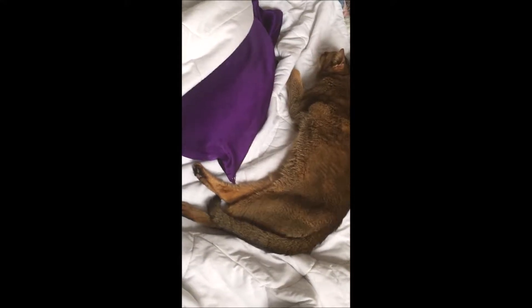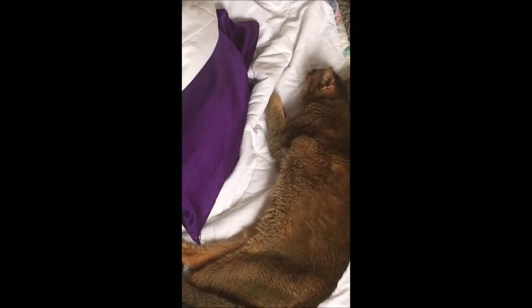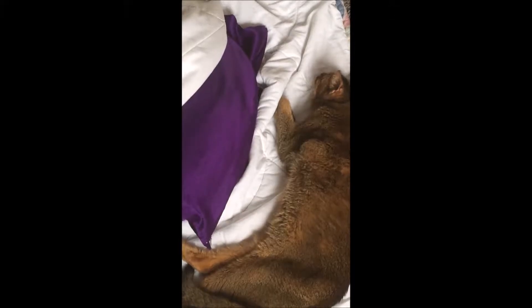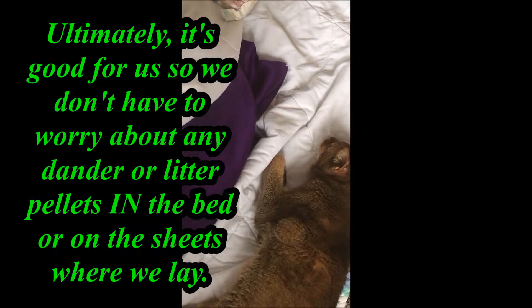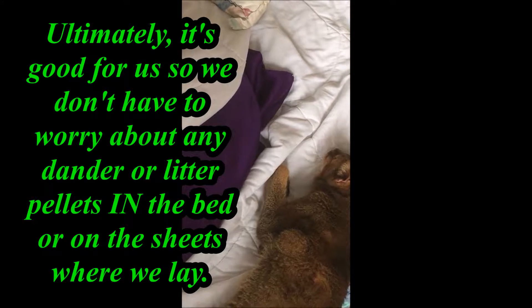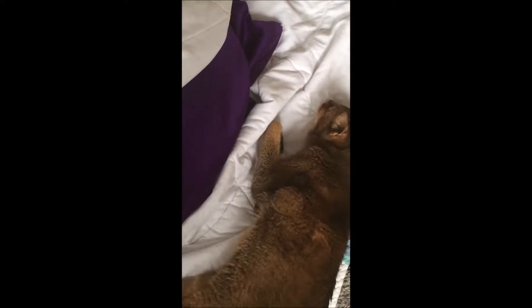Son, are you mad at me for not having the bed made by now? Son. Son. Sugar pop. Honey lick. Corn puff. Lollipop. Sweet tart. Now or later. Honey chew. Milk dud.